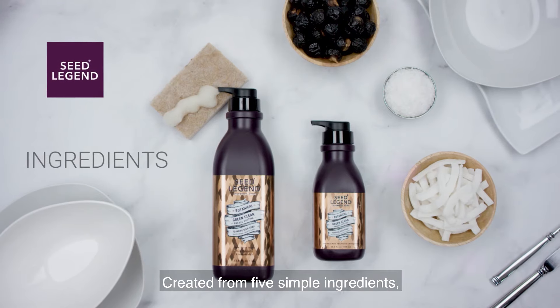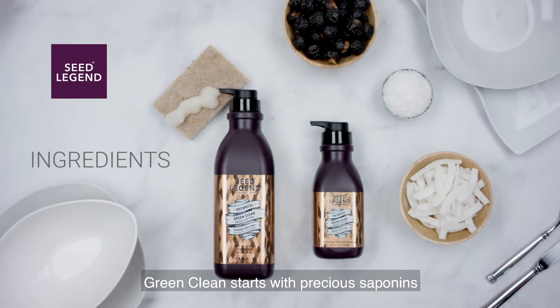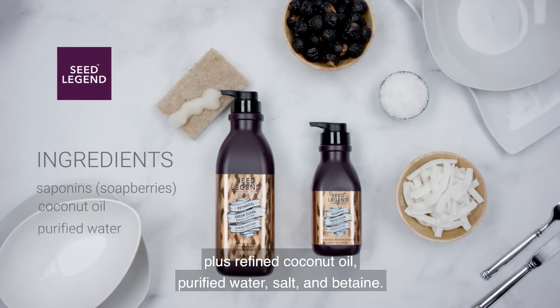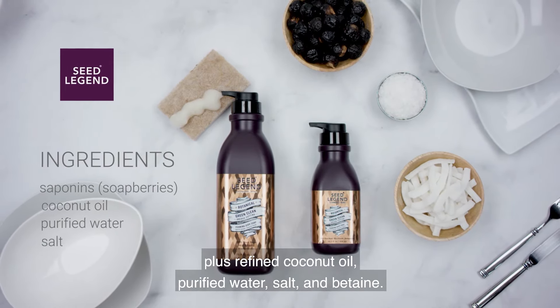Created from five simple ingredients, Green Clean starts with precious saponins from the almighty soap berry, plus refined coconut oil, purified water, salt, and betaine.